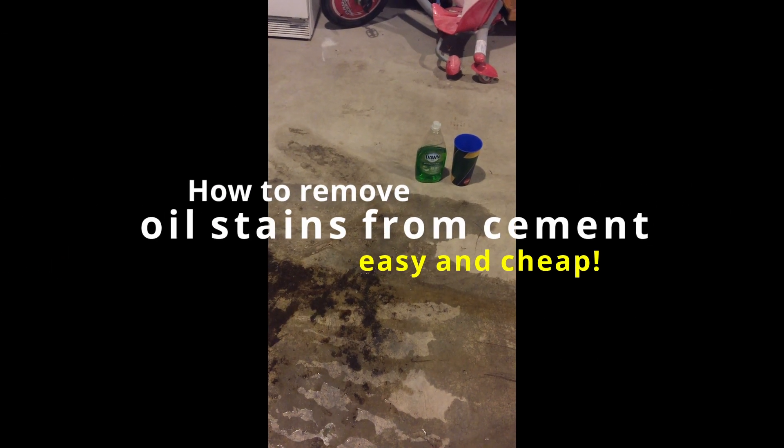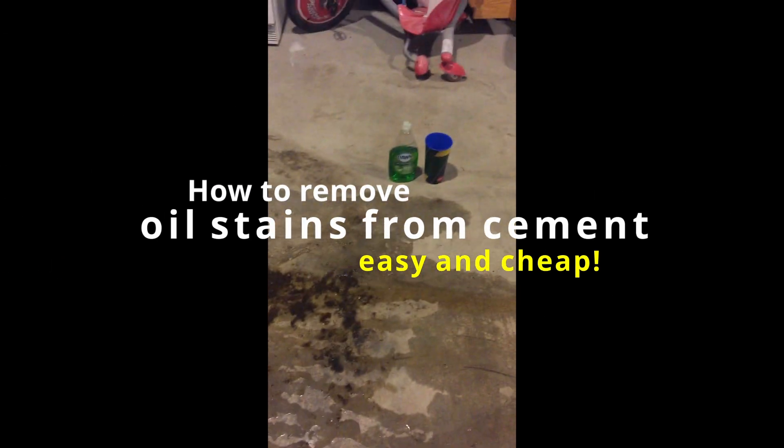How to remove oil stains from cement by using Dawn liquid soap and a cup of boiling water.